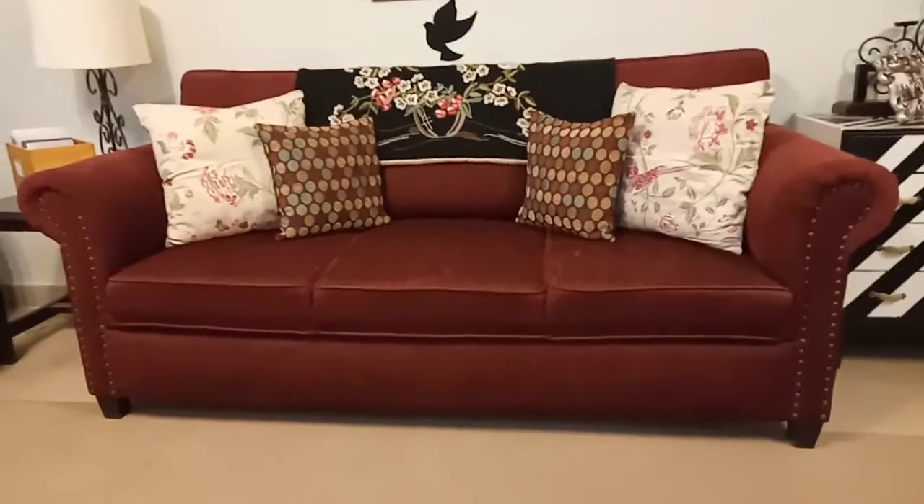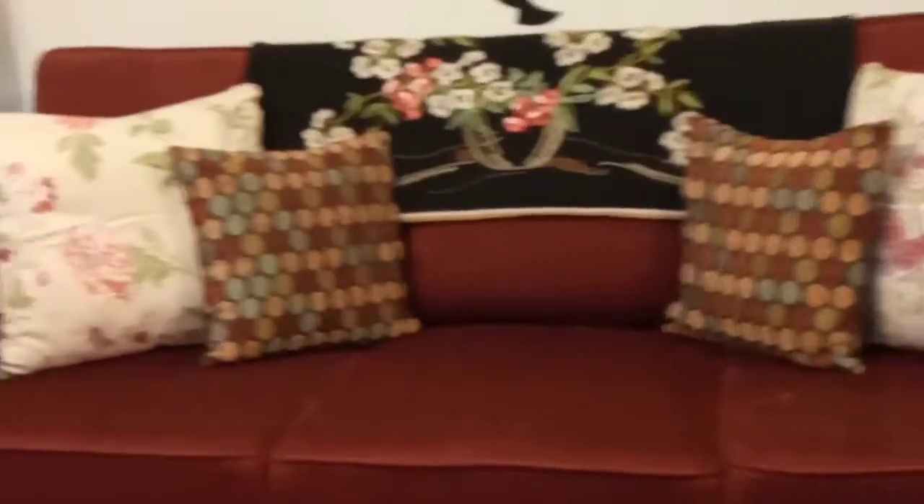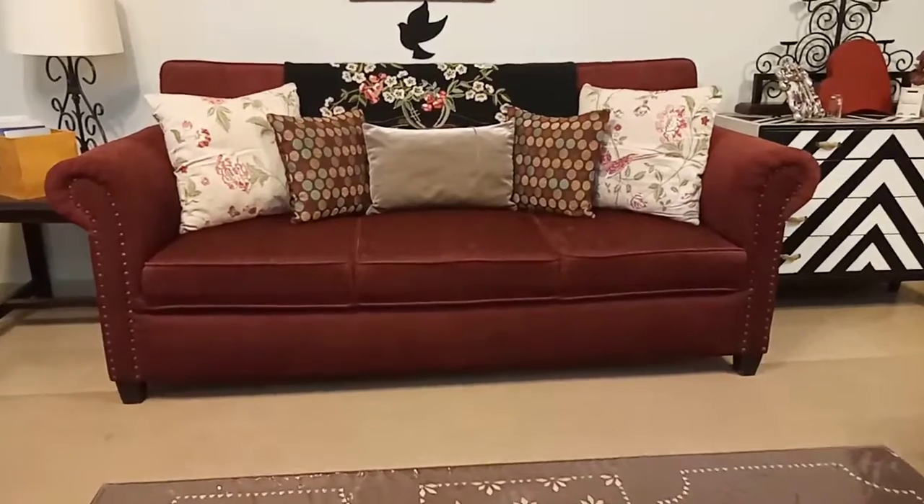When you are mixing and matching cushions, it does look recommended. It's pretty nice to see the sofa — you can see how it was before, it was dull, and how vibrant it is now.